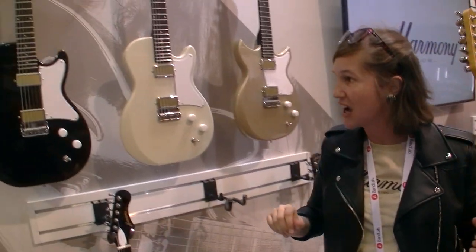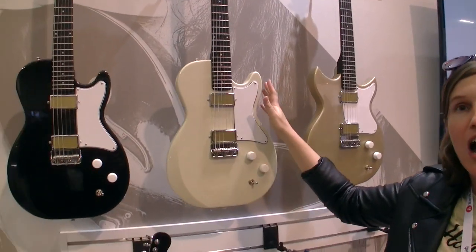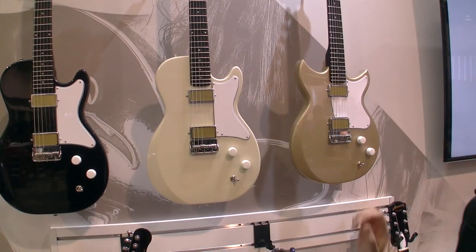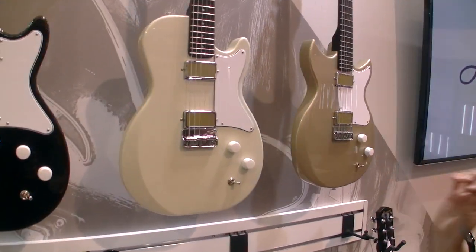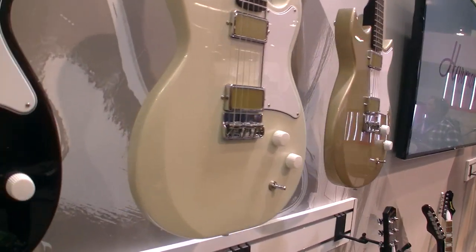On the one here you can see our other styles. We've got the single cut Harmony Jupiter. It's made of genuine mahogany with a mini humbucker — still that gold foil hand-wound design.